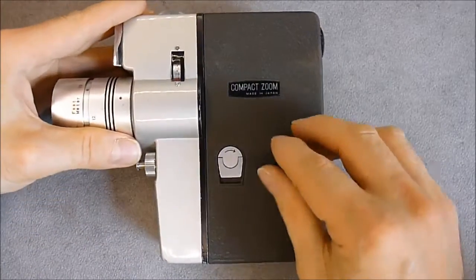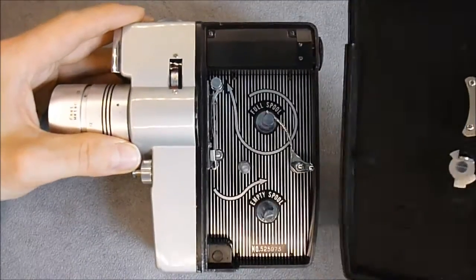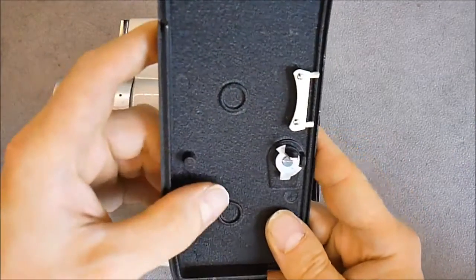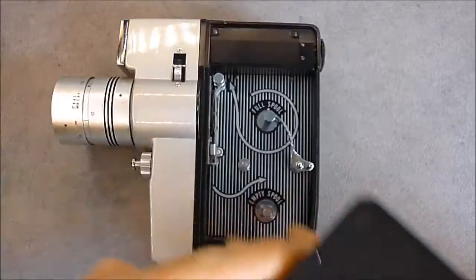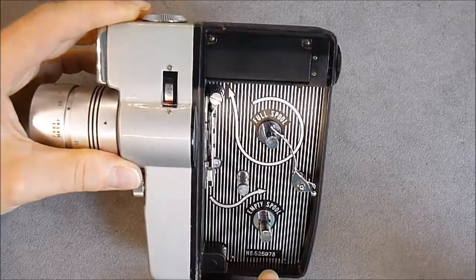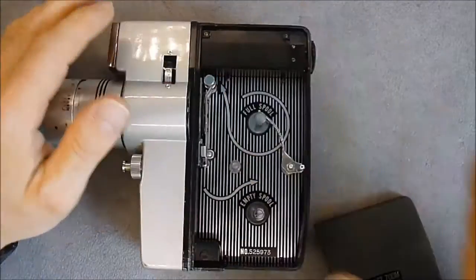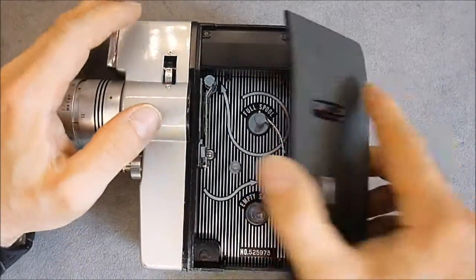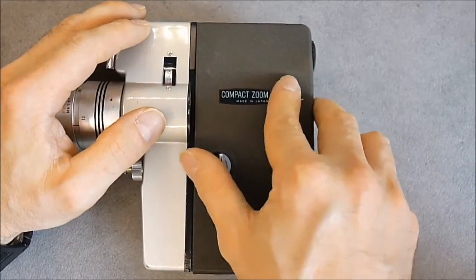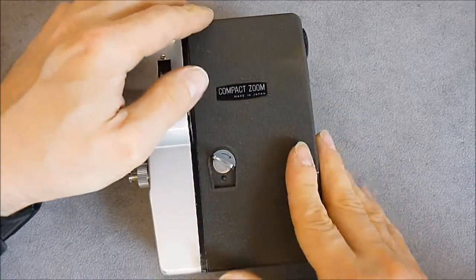First we have this access panel for the film. As you can see, very very well made. Here is the serial number. This part is in good condition but there are some issues here, and it fits very very precisely with this door — it is quite impressive in fact.